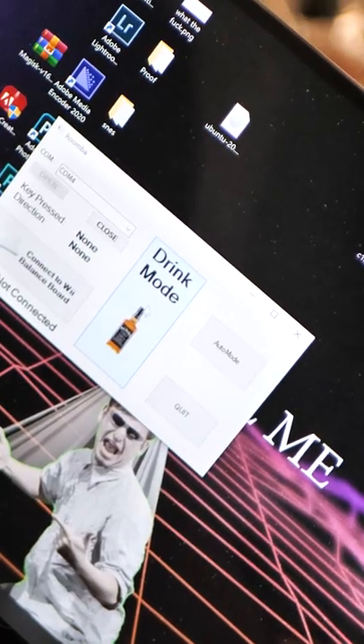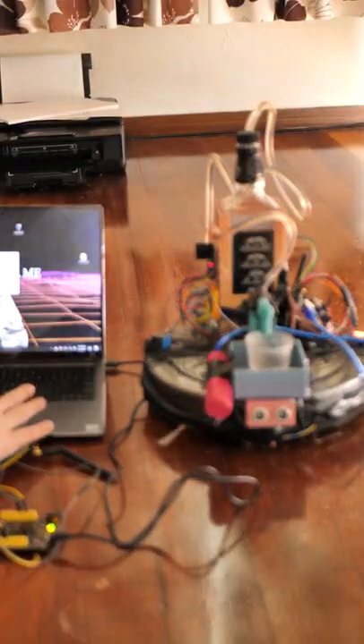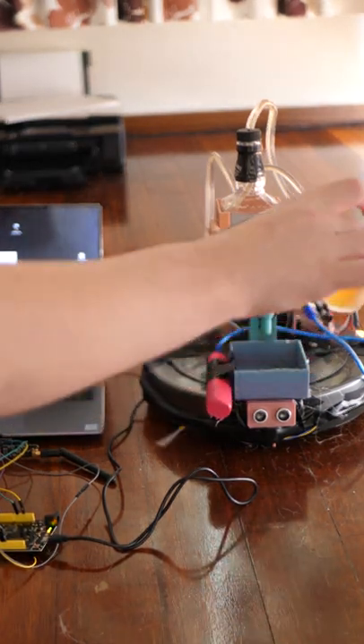And now after a hard day of cleaning, I can use the program I made and I can pour myself a nice shot. Cheers.